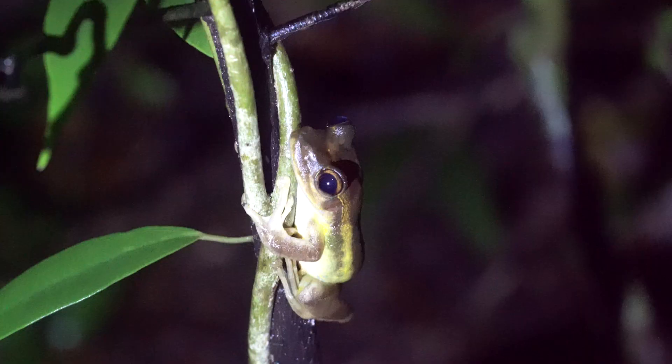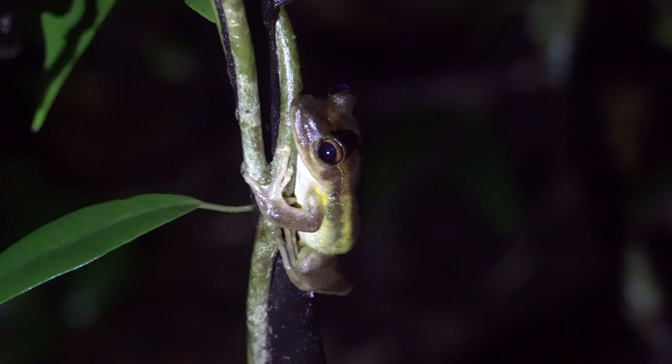Two weeks ago I was in Madagascar. I went every night into the rainforest because I wanted to see as many animals as possible, and I was pretty successful. At daytime most of the animals hide because they're scared of predators, but at night they come out and they're sitting everywhere. When you have a good flashlight it's very difficult to not see them.